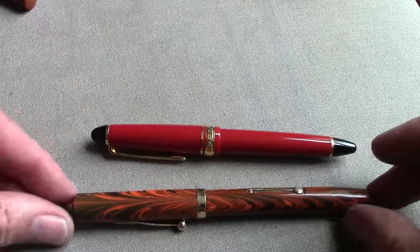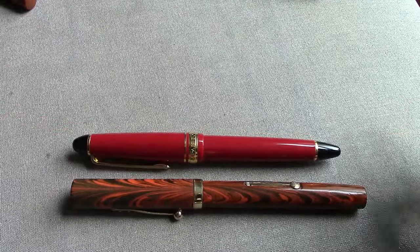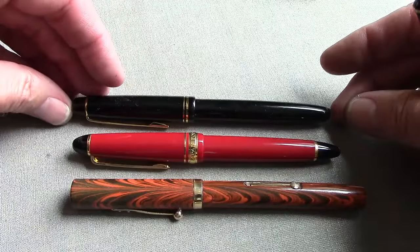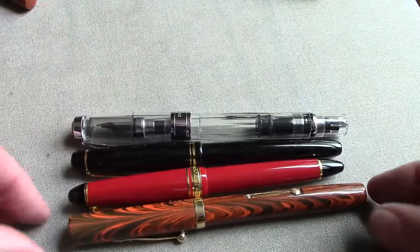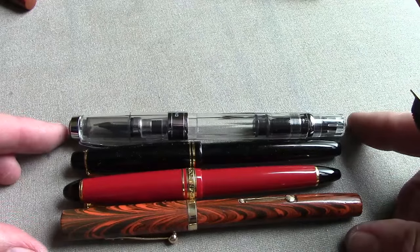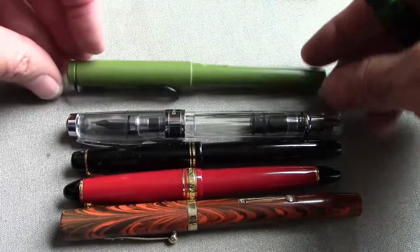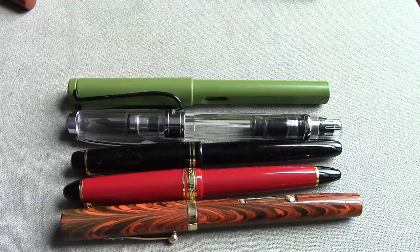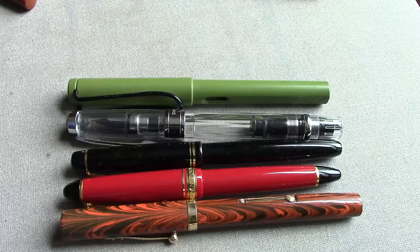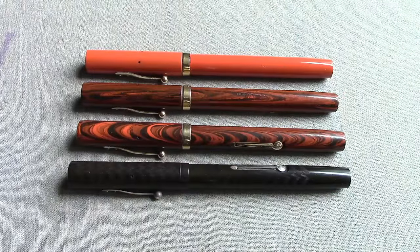Here's a Sailor 1911 Standard, which is quite smaller than the Waterman 55, and then a Pilot 78G, Twsbi 580, and a Lamy Safari. They're all comparable in certain degrees, but the 55 certainly, for a vintage pen, is on the large side.